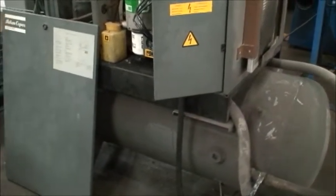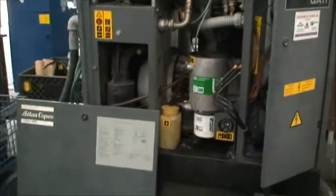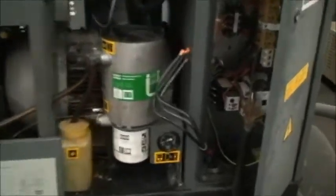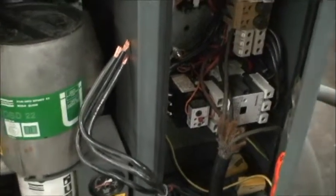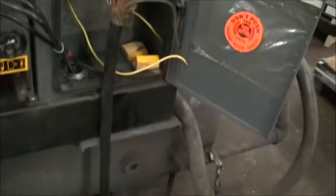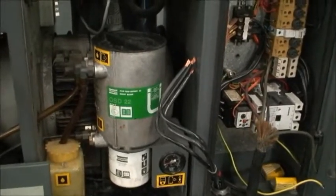It's got about an 80-gallon tank underneath and it has sound enclosure door panels — we removed them so you can see the inside. The wires you see hanging are the motor wires going from the bus bar; we connected our wires straight into the side of the machine, out to our panel, and then disconnected that.